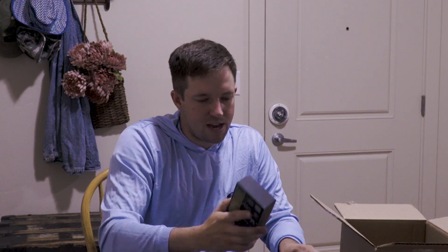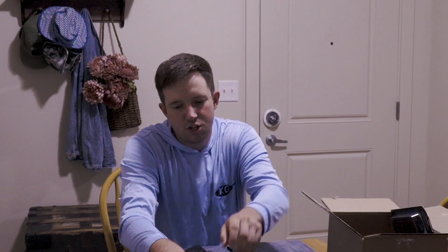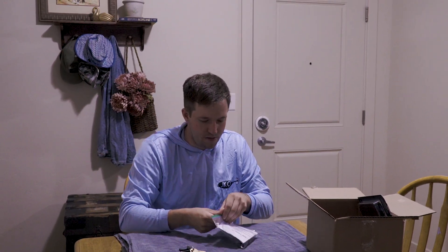That's all the goodies in that box. Jumping into the next thing — we got this bad boy.